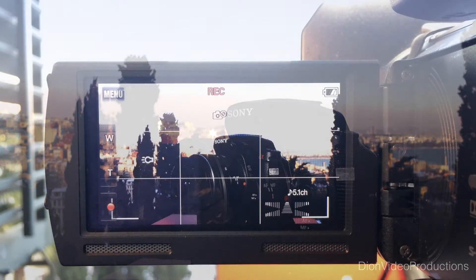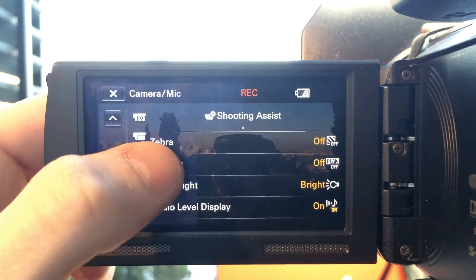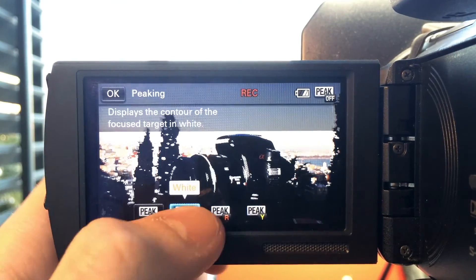I'll be demonstrating this on a Sony camera. This is different on every camera, however in general it can be found under the Camera Options tab or the dedicated button on the camera.